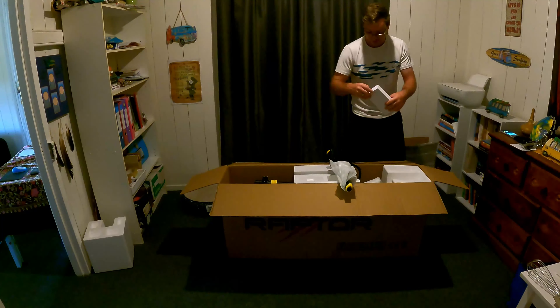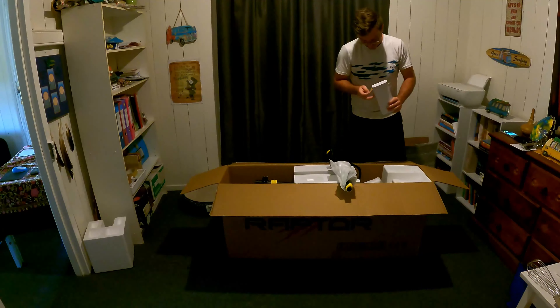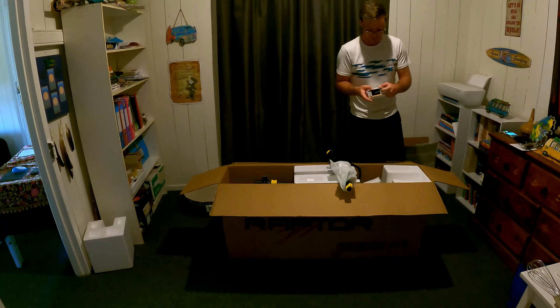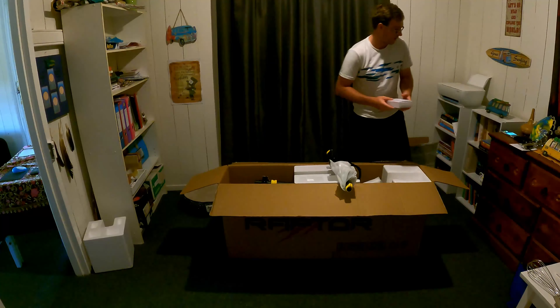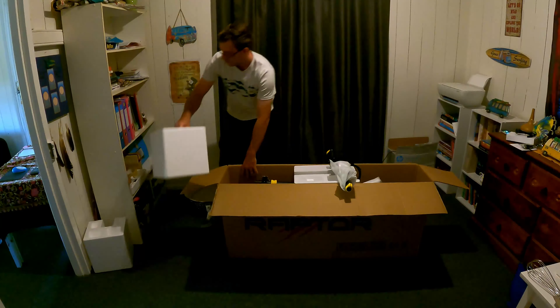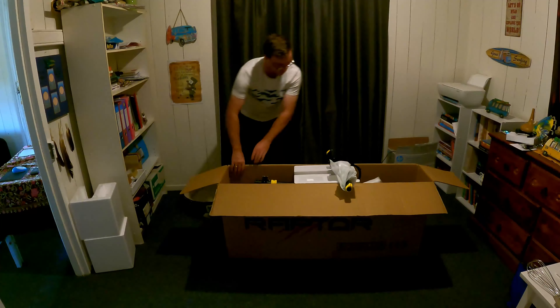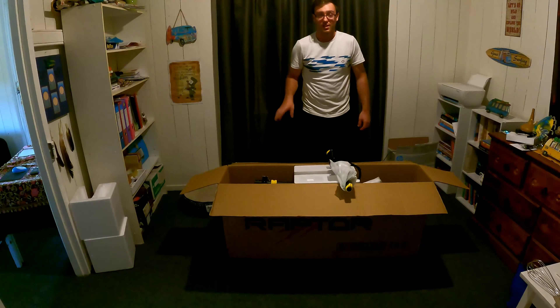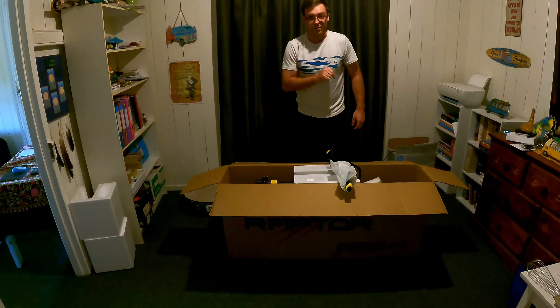Before we go any further guys, big shout out and thank you to this channel's sponsor, BikeScooterCity. Thank you very much for allowing us to do this unboxing. These guys are absolute champions, and if you need or want any more details about these scooters, don't be scared to give BikeScooterCity a call.